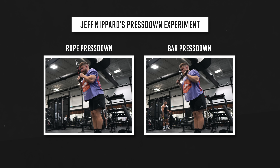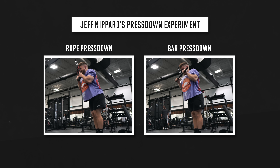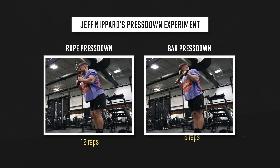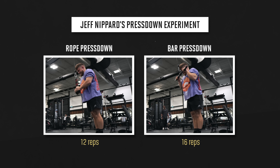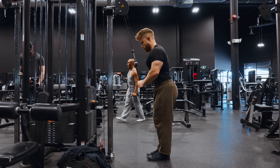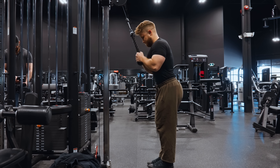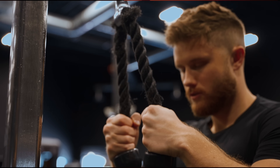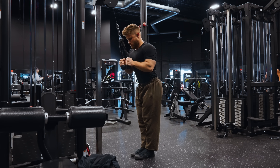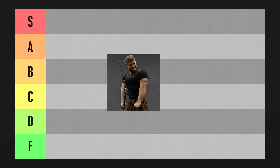I did an experiment where I tested how many reps I could get using the rope versus the bar while keeping the weight and technique exactly the same. I got 12 reps with the rope and 16 reps with the bar — four extra reps at the same weight simply by using a bar. The rope attachment is far less rigid and stable, so some tension is lost through having to stabilize a loose rope with your forearms. While the rope might gain a point in the feels-good department, it loses a point in overload — so the rope press down is going in B tier.